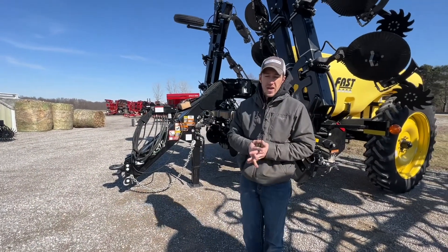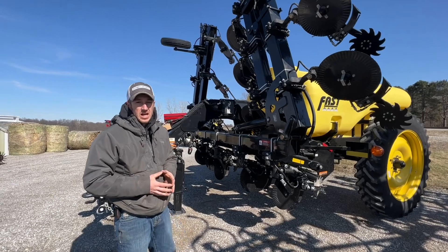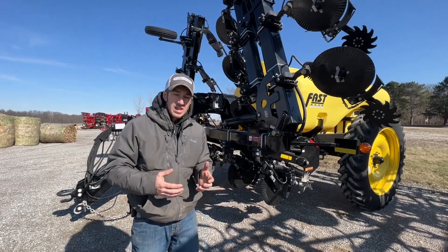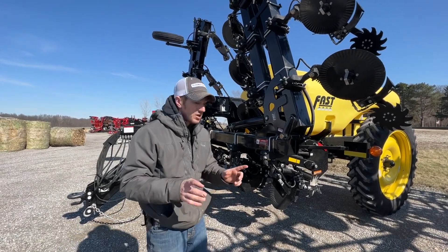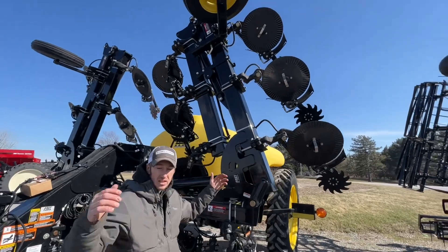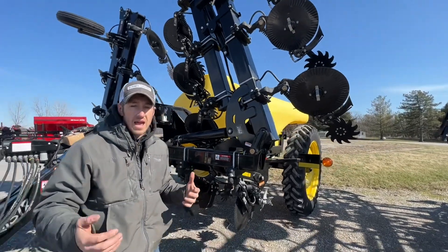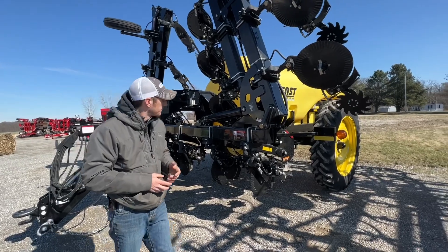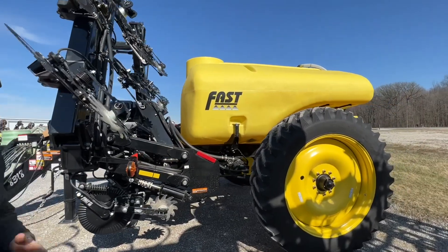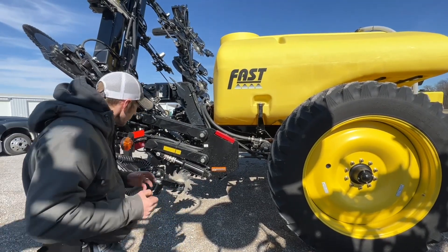Hey guys, Adam Fennig here with Fennig Equipment. You're tuned in and behind me we've got a Fast 8318 — it's one of the premier applicators that we offer. It offers a couple of advantages over others if those benefits fit your operation. One of them being it can side dress 40 feet or 30 feet — that'll be 11 rows folded and 17 rows unfolded — so it can do 40-foot application and 30-foot. Not too many units out there can do that. It's also an 1800-gallon tank; most 40-foot applicators are going to be 1600, so you get a little more capacity with this Fast 8318.